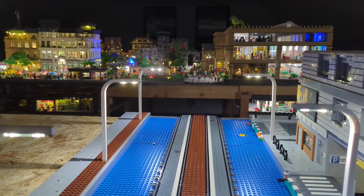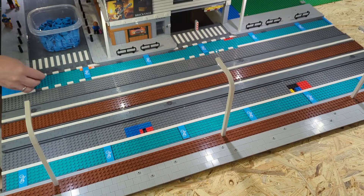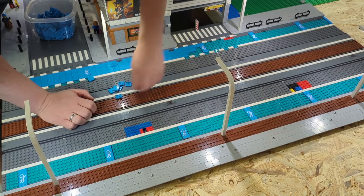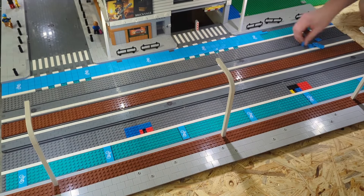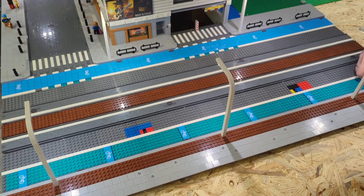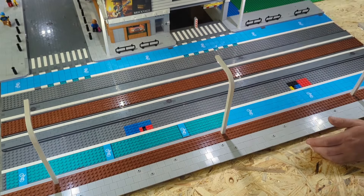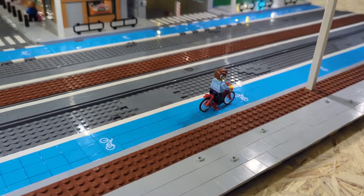Just a nice view down to the train station. Now it's time to build the bicycle lane. I'm using the same color Lego uses for bicycle lanes on their printed parts. I think it's a very nice addition to have some color in all that gray and dark gray — the bicycle lanes add some really nice color to the whole area.